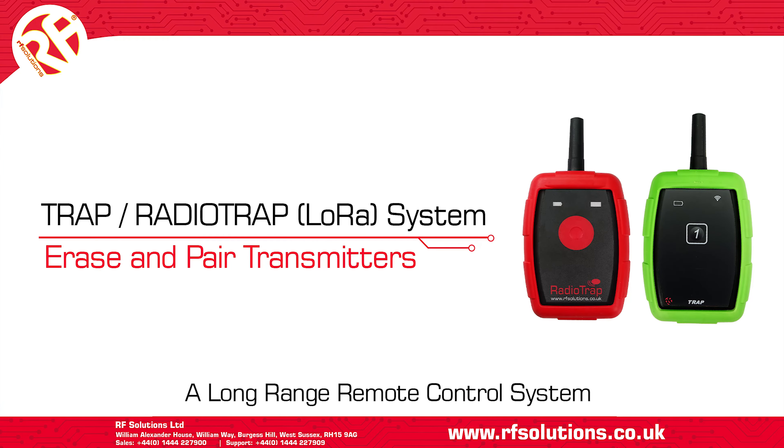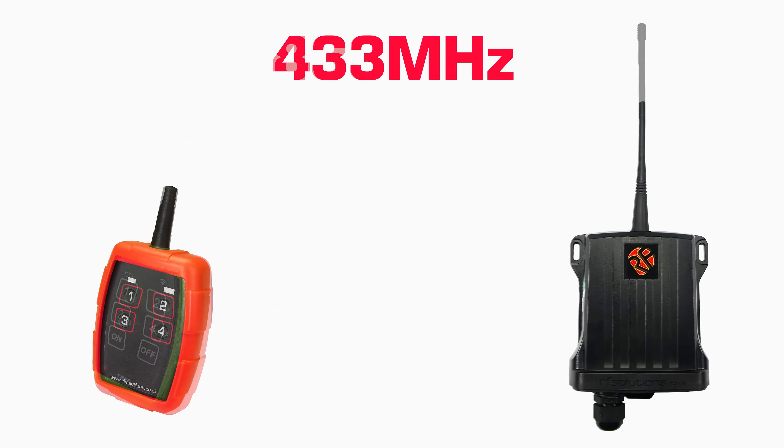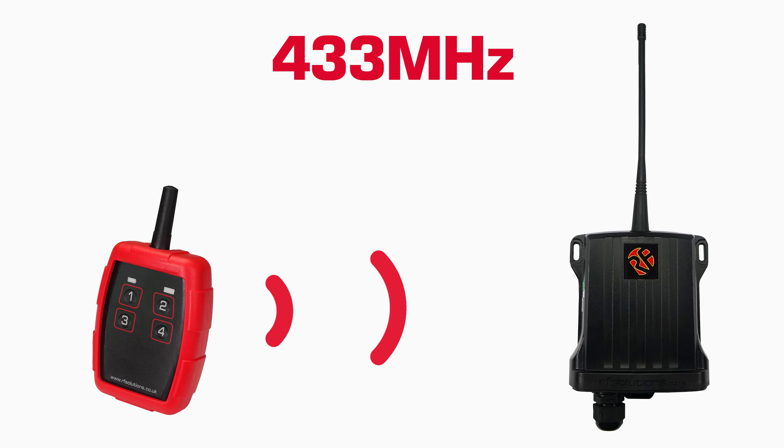In this video we'll show how to erase and pair transmitters to the TRAP and RADIOTRAP receivers. The TRAP is an 868 megahertz remote control system and the RADIOTRAP is a 433 megahertz system. The pairing process is exactly the same for each of these.